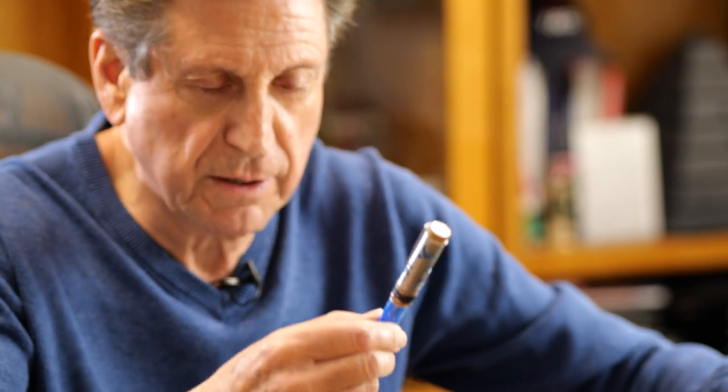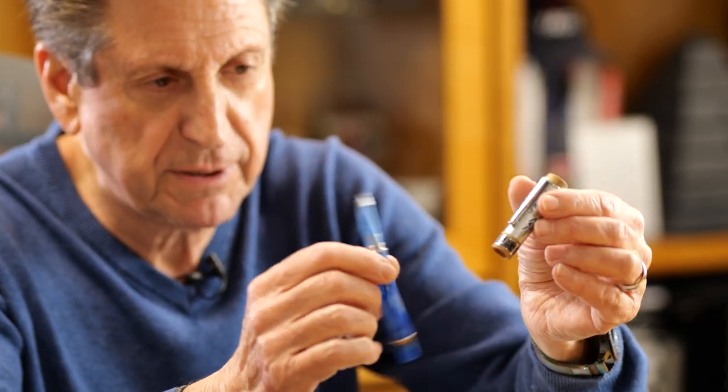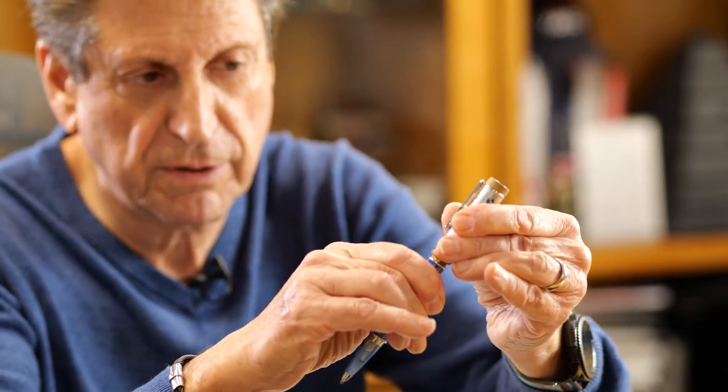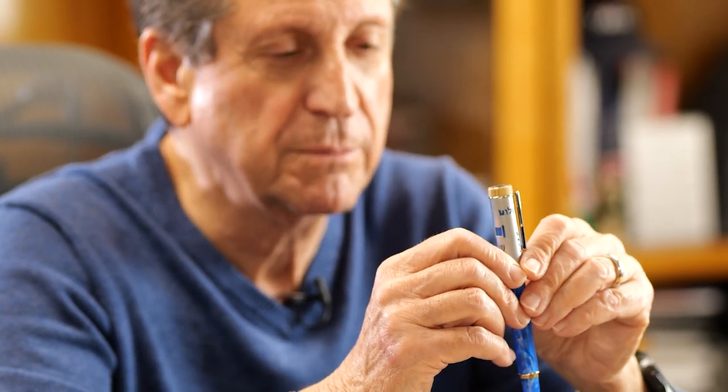Now I'll show you the rollerball. It posts and takes a standard rollerball refill. On the overlay, we also have the menorah, which is the symbol of Israel — there is a huge menorah in front of the Israeli parliament, called the Knesset. And very importantly, we also have the word Shalom. Shalom in Hebrew means hello, means goodbye, and most importantly, it also means peace. So every time we greet each other in Hebrew, aside from saying hi and bye, we also say peace.